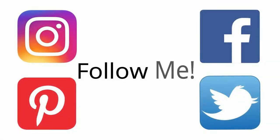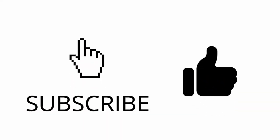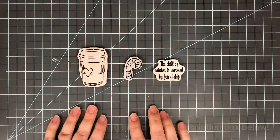But before I start that, please remember to follow me on my social media pages — they are all linked down in the description box below. And if you haven't already, you can click the subscribe button, and if you enjoy this video, you can also click that like button down below as well.